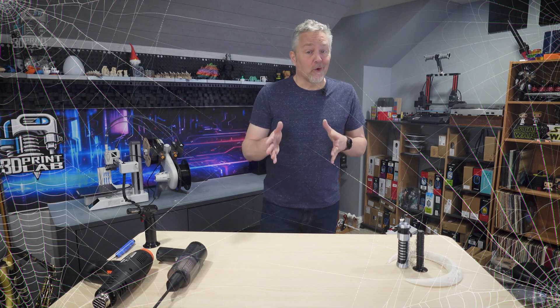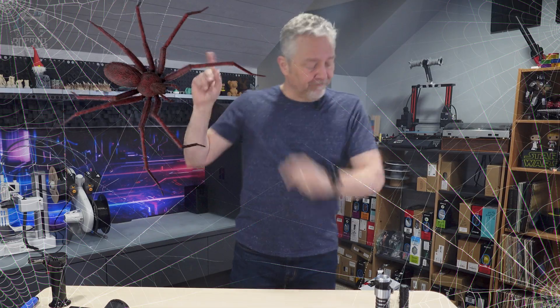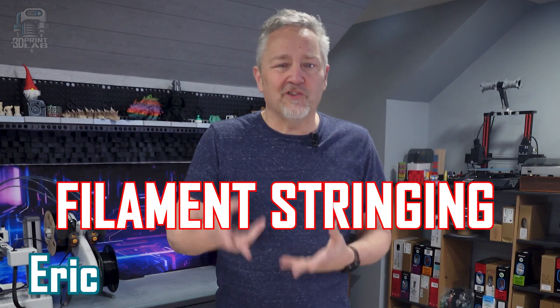It's not Halloween already. As much as I dislike all of this, I may actually dislike it more when it's on my 3D prints. Filament stringing is a problem. It's weird how sometimes I can print two different models on the same machine with the same filament in the same day, and one of them will be perfect, and the other will have some of those little cobweb strands all over them.